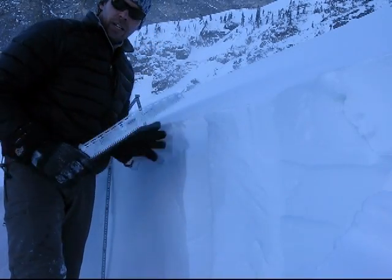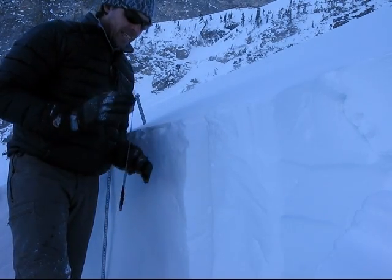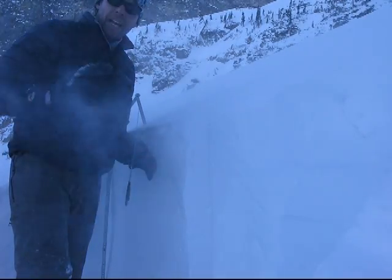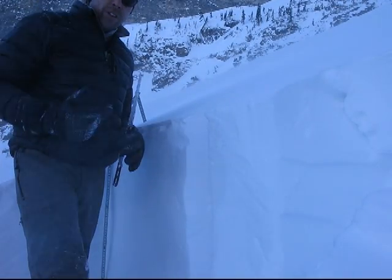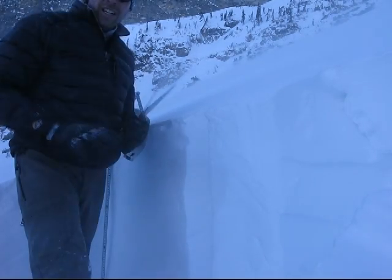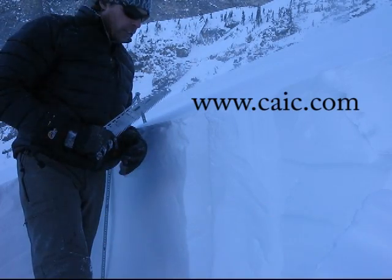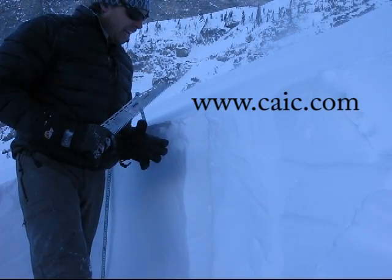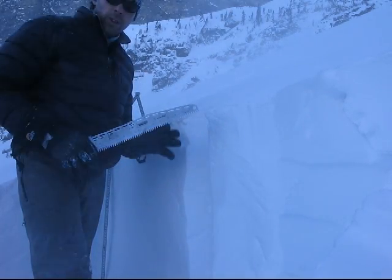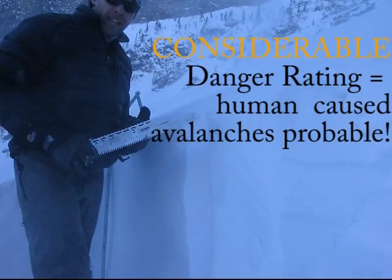The information that comes out of a column test, a compression test like this, is not a disseminating tool out here in the backcountry. Snow is so highly variable. There's a lot of other information, starting with the avalanche danger — the Colorado Avalanche Information Center. Working with the CIAC avalanche danger rating, this slope currently has a considerable danger rating, which means human-caused avalanches are probable.